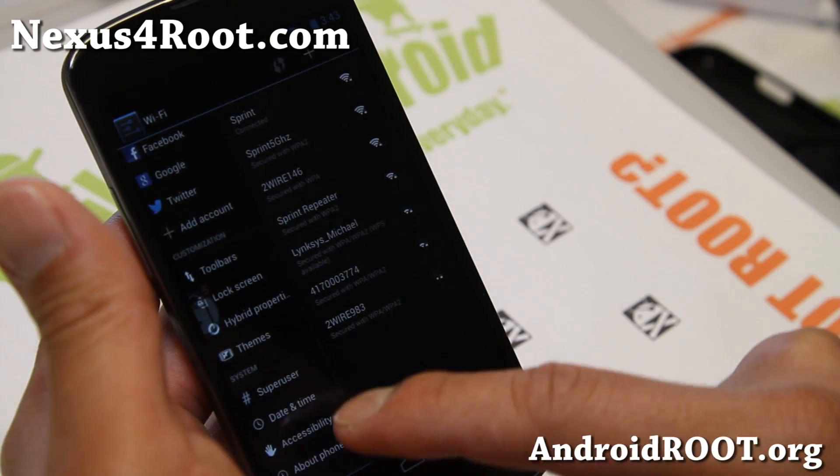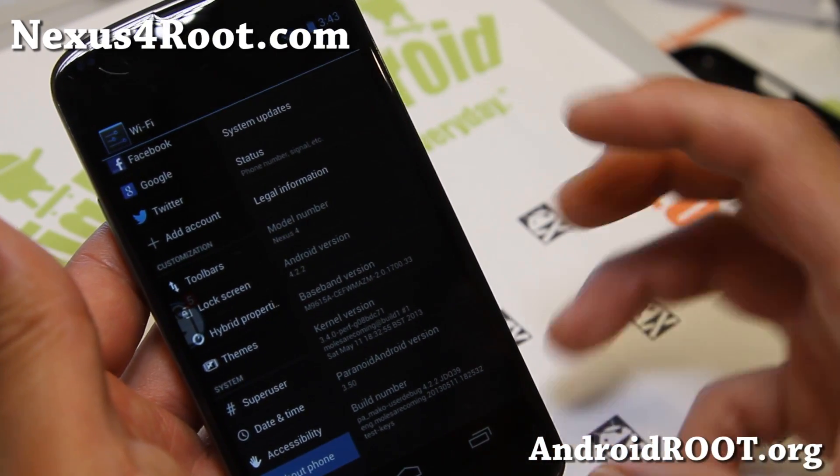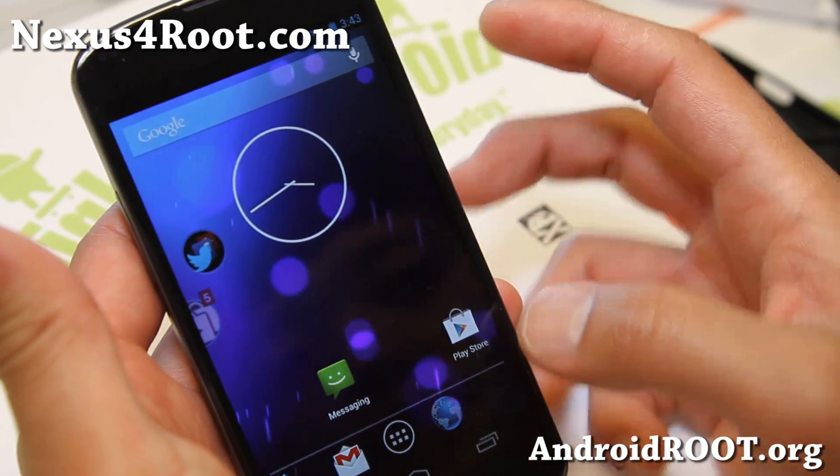In settings about phone, this is the Paranoid Android 3.5, which has the latest Halo kind of multitasking system. Anyway, let me show you how this works.